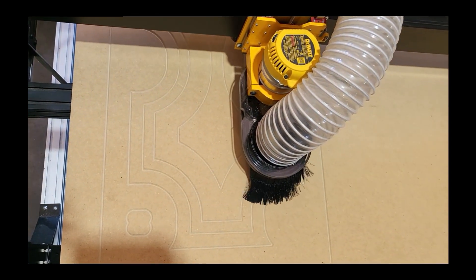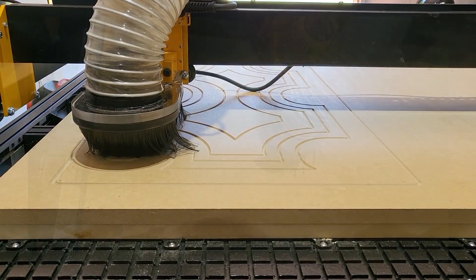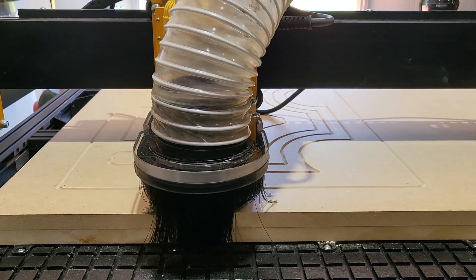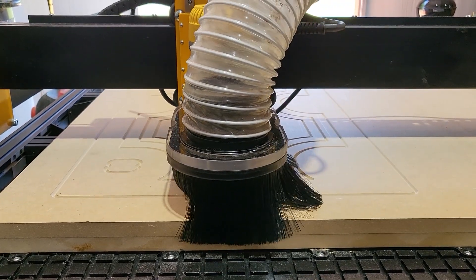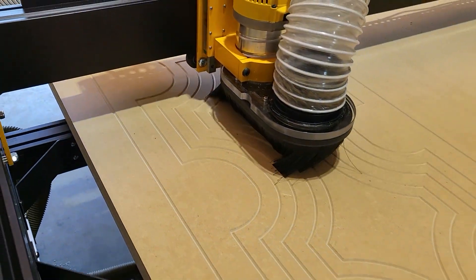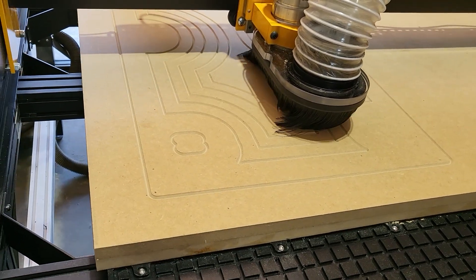That vacuum table is made out of 3/4 inch starboard, probably a little thicker than what you would need. You could easily make one with a half or maybe even a quarter inch if you were careful. This one has 0.2 inch grooves around the outside and in a grid pattern formation, which allows us to put gasket material in there to produce a good strong seal.